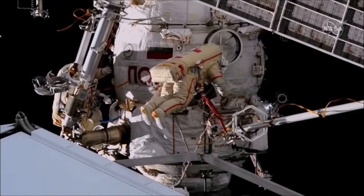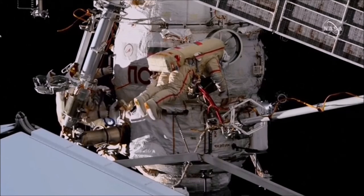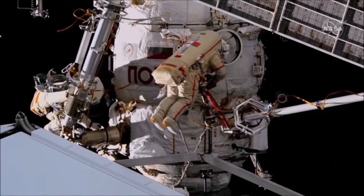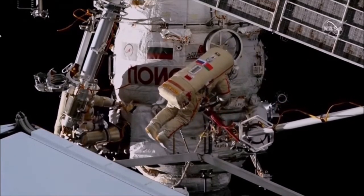Do you see those? This will be an attachment to the restraint of the adapter to Strela. No, we already have this done. Okay, good. And what about the restraint itself? Yeah, that — this is the one — used to be done.